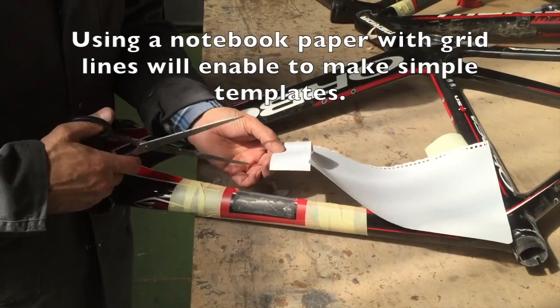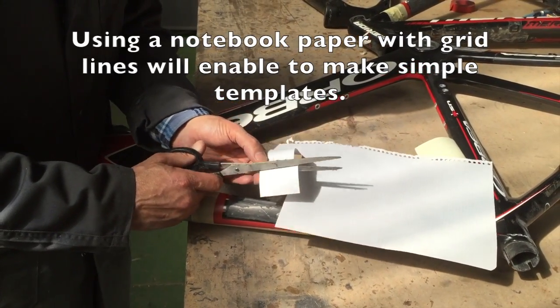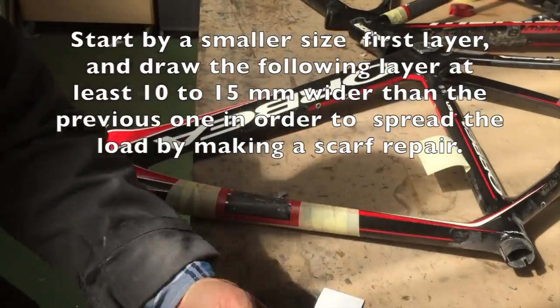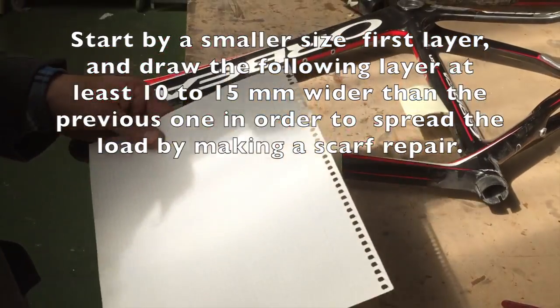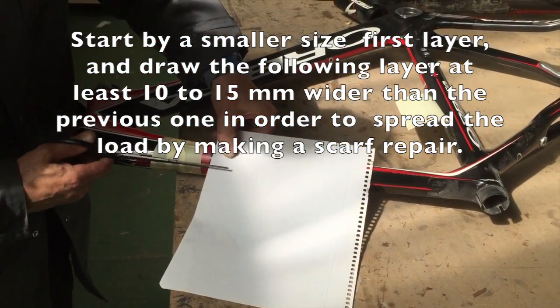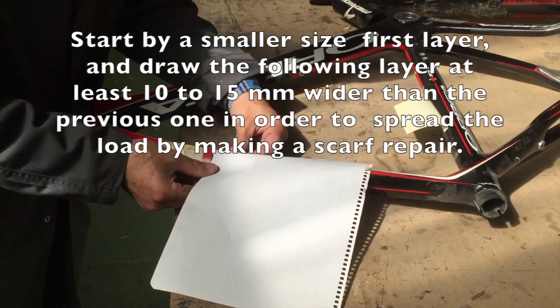Using a notebook paper with grid lines will enable you to make simple templates. Start with a smaller size on the first layer and draw the following layer at least 10-15mm wider than the previous one, in order to spread the load by making a scarf repair.